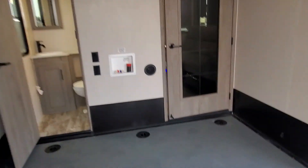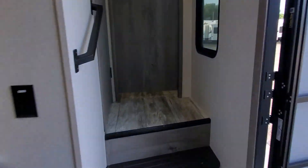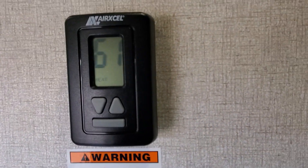We'll go up front real quick and take a quick look at your bedroom and bathroom. On our way up we'll notice we've got our thermostat turned on and some more LED lights.